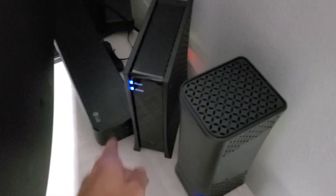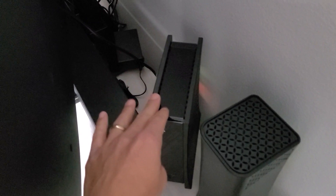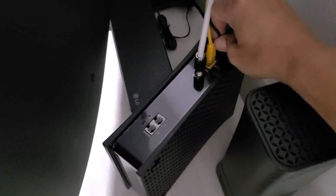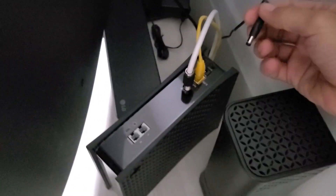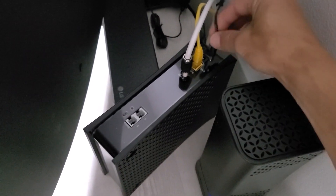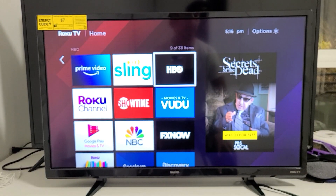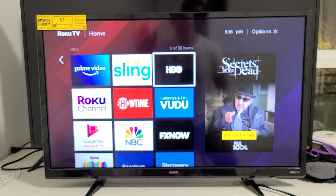First thing I want you to do is go to wherever your modem is. Here's my modem right here — this is a router-modem combo. What you got to do is simply pull the plug. You can see it's currently on, you can see it blinking. Go ahead and pull the power plug just like this. Leave it off for 30 seconds. After 30 seconds, go ahead and plug your modem back in and give it about a minute or so for everything to connect, then go back to your TV and see if you no longer have any Wi-Fi issues.